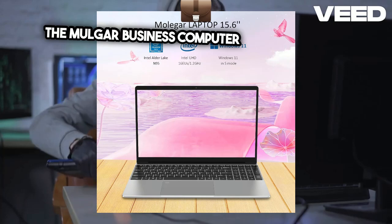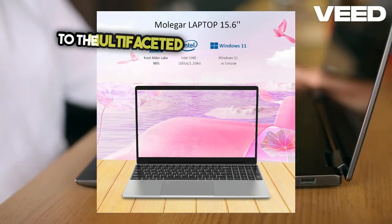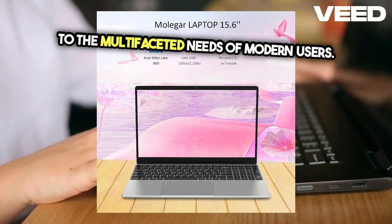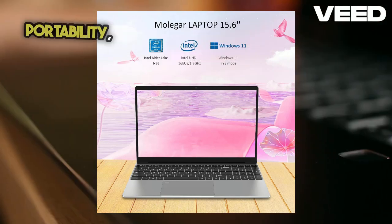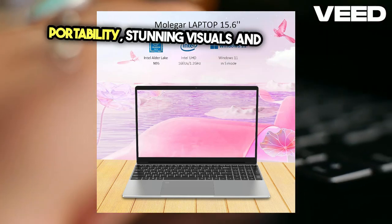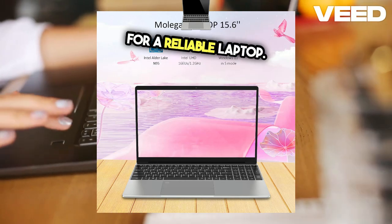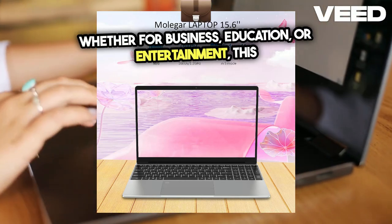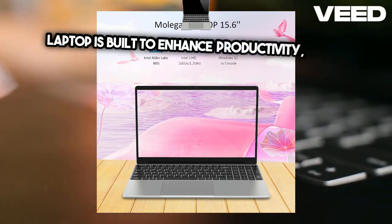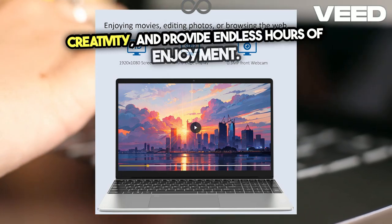The Molgar Business Computer with fingerprint keyboard is a versatile tool designed to cater to the multifaceted needs of modern users. Its combination of powerful performance, ample storage, portability, stunning visuals, and connectivity features makes it an excellent choice for anyone looking for a reliable laptop. Whether for business, education, or entertainment, this laptop is built to enhance productivity, foster creativity, and provide endless hours of enjoyment.